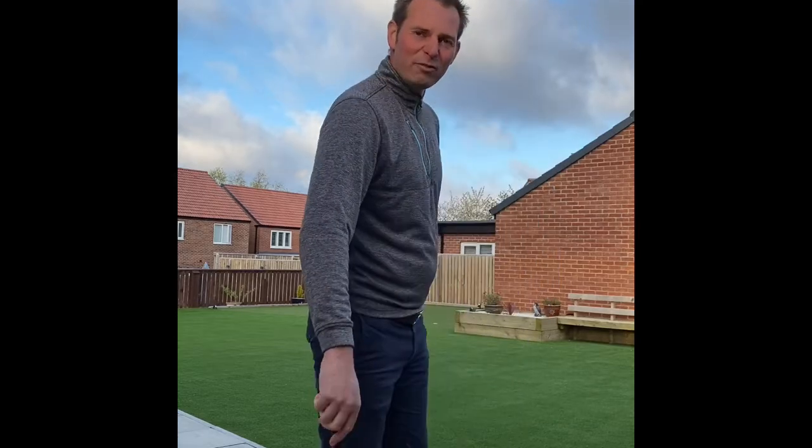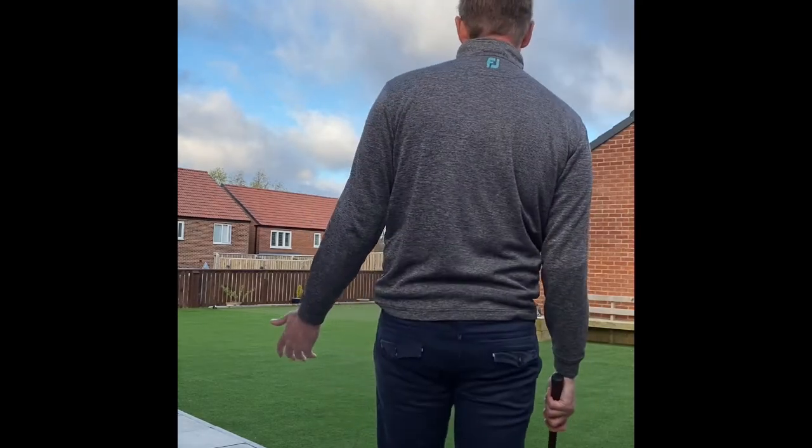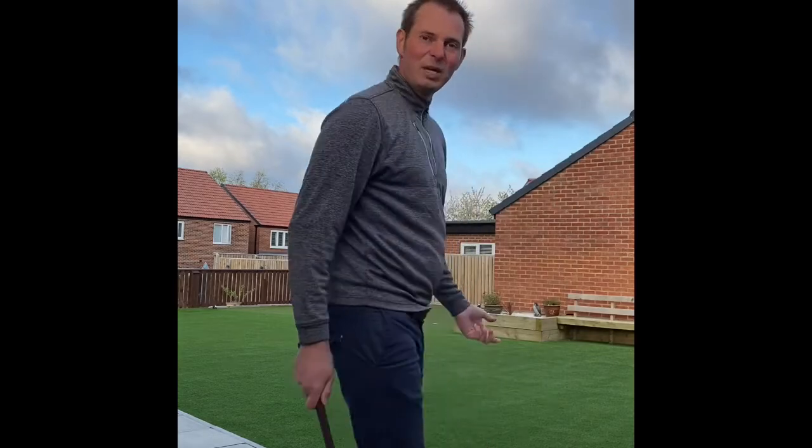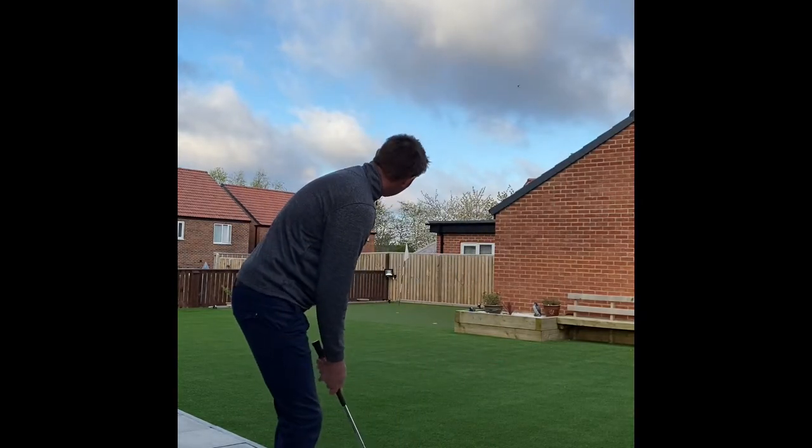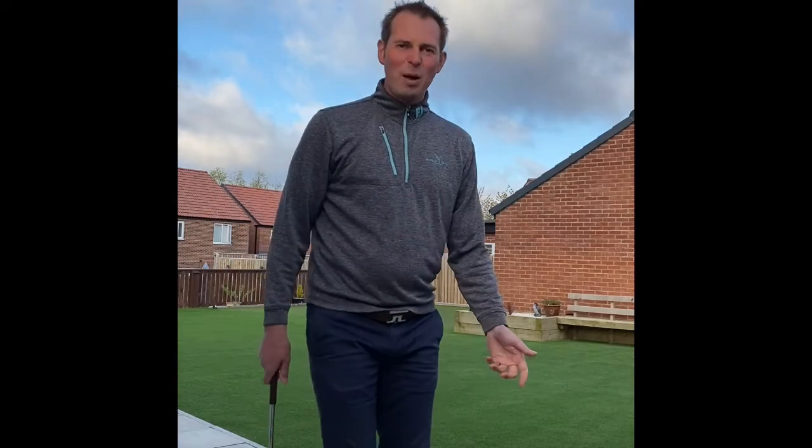Sometimes I describe it when I'm teaching as like a pro tracer that you see on TV. You can do that from behind the ball or from over the ball. I prefer doing a bit of both, but the best visualization I do is from behind the ball, because that's when my routine really starts — getting that clear picture in my head.